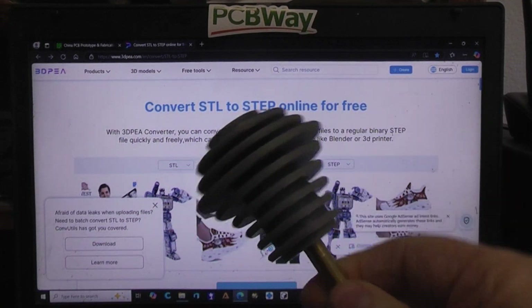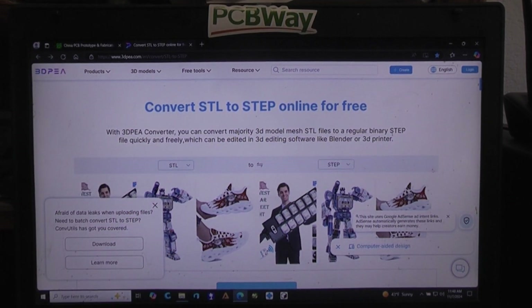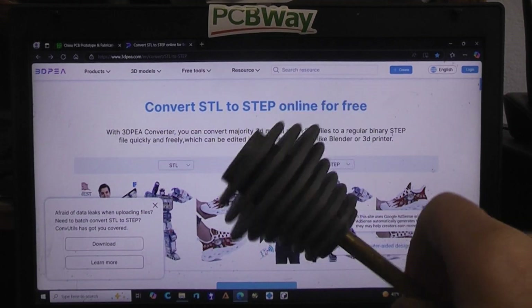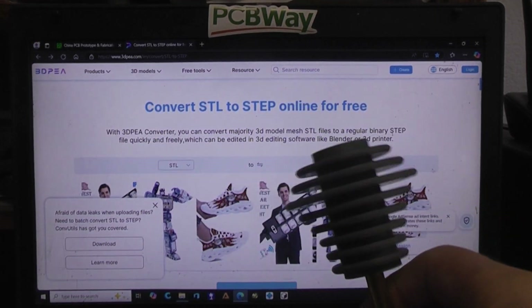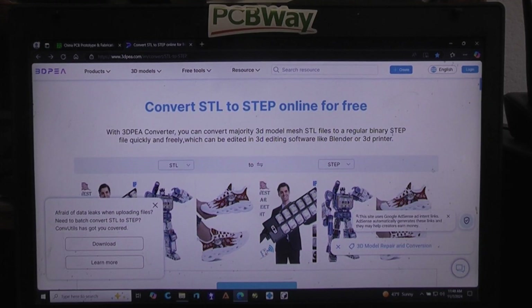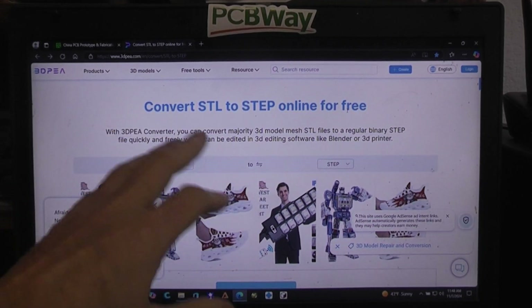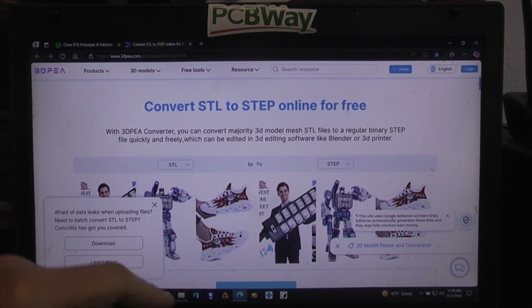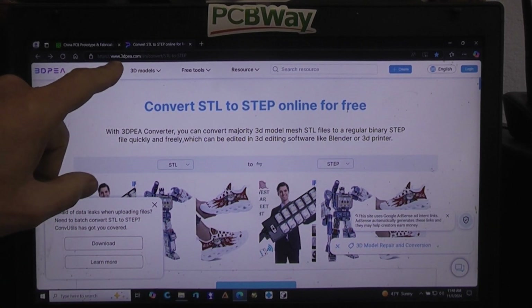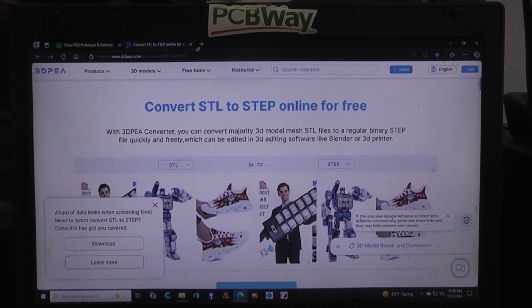This particular design from DesignSpark Mechanical — I guess because it gets more complex when you add curved sides — would crash the converter every time. I was never able to convert that STL to a STEP. So the only way to ever get that more complex design made on a CNC machine is to pay for a higher tier of DesignSpark Mechanical that enables saving as a STEP file. Just in case you need to convert anything, you can search online — one that works is www.3dpea.com.